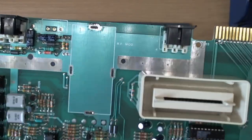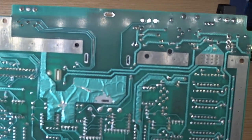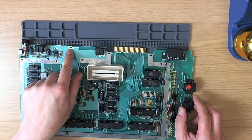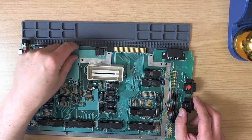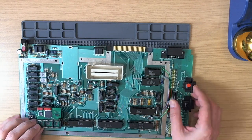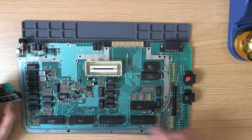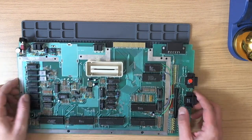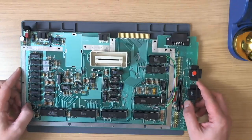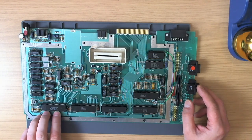There we are — the RF modulator removed from the board without problems, all nice and cleared and cleaned. Now at the back of the board here we can fit a DIN-13 connector, which is going to be wired up to our Sofia down where the GTI socket is, with a little flat ribbon cable joining the two together. We'll plug in the audio as well to the same jack, make a SCART cable, cut a little hole in the back of the case, and we'll be done.